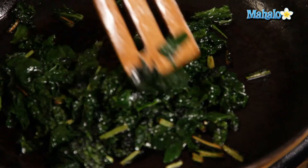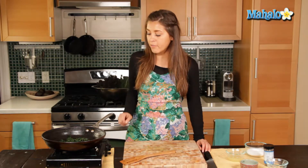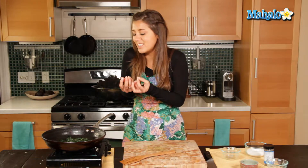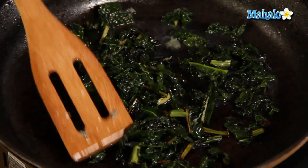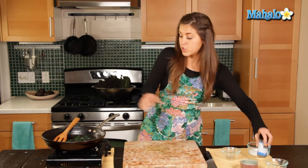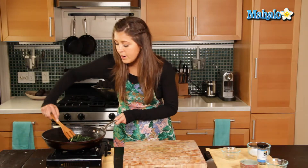That is just about done, and before our next step we're going to take it off the heat. We've taken our sautéed kale off the heat and let it cool ever so slightly. Now we're going to add in our lemon juice. I love putting lemon juice with kale — it really reduces the bitterness and I love that citrus taste with kale; it's just a very nice balance between the two. And of course I'm going to add a little bit of salt and some black pepper. Stir it up a little bit and get that juice nicely through the kale.